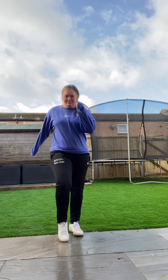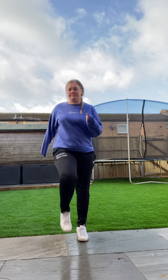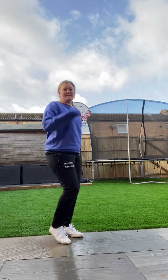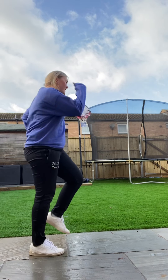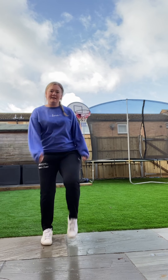Okay, nice and easy to start off with, we're just going to be marching on the spot, swinging our arms - a little bit like when we were doing the sprinting, our arms up to our hips. Nice high knees.